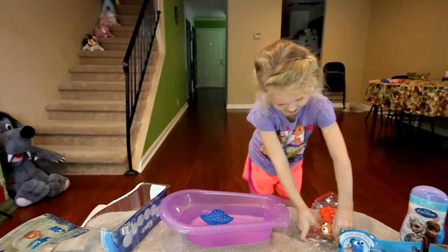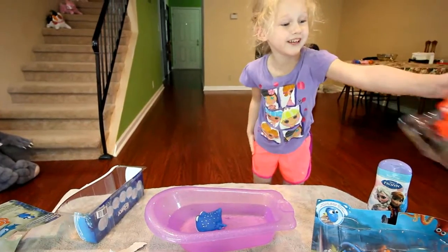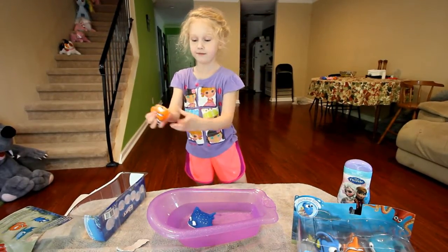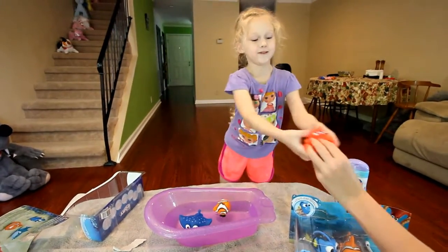Get Nemo out here. Oh my god, that is a strong package. Wow. Can you help me? That is a strong package. Isn't that strong? And here we go — Nemo! He's floating on his side.